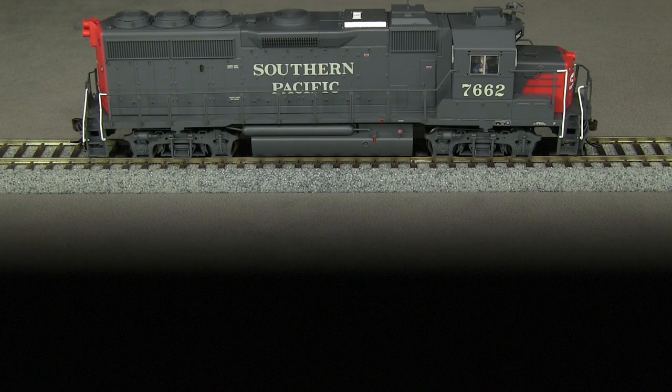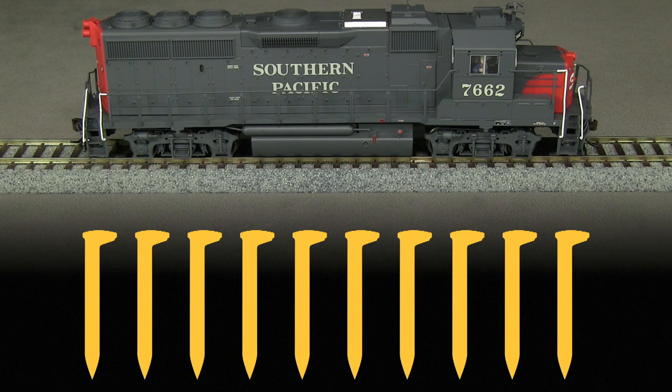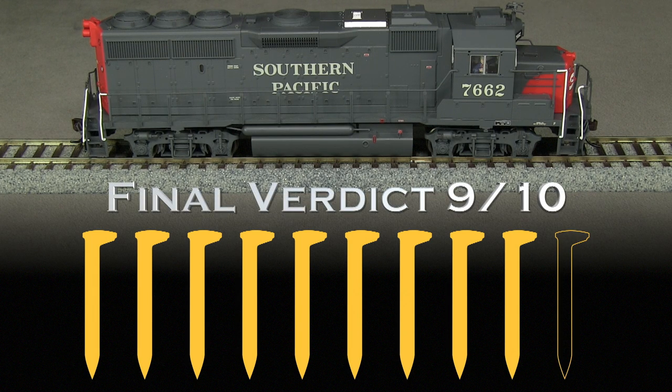Overall, I really like this model, and I'm sure it will be popular with other fans of the Southern Pacific. It runs well and has all the characteristic SP details. That said, I think at this price level Atlas could have done just a little better with some things, like having the correct horn in the right location. I'm also puzzled about the operation of the rear gyrolight — the Lokesound Select has plenty of functions, and it would have been really cool if Atlas had gone just one step further to make that work as it should. My final verdict is 9 out of 10 spikes.